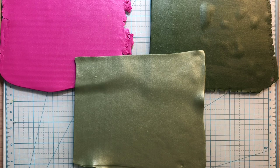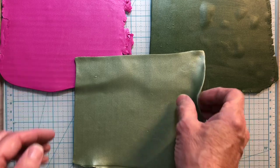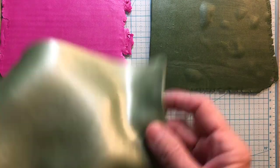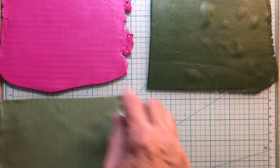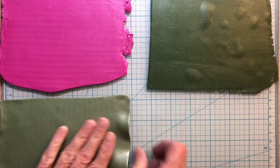What I'm going to do is lay the pieces on the dark sage, and then I'm going to back some of them with the light sage, and some of them with the pink. So we'll see how that goes.